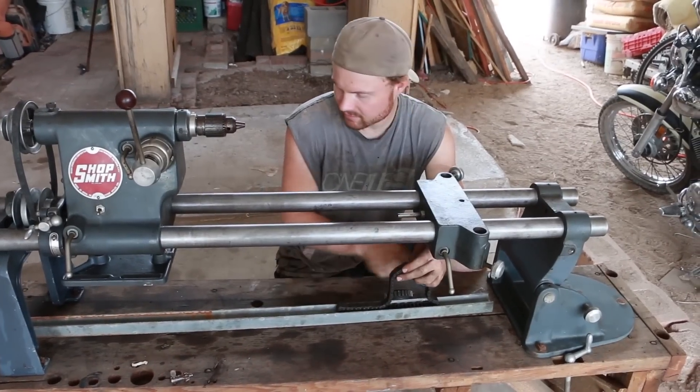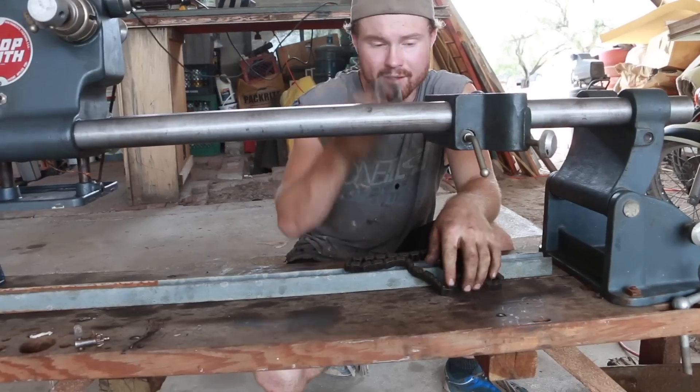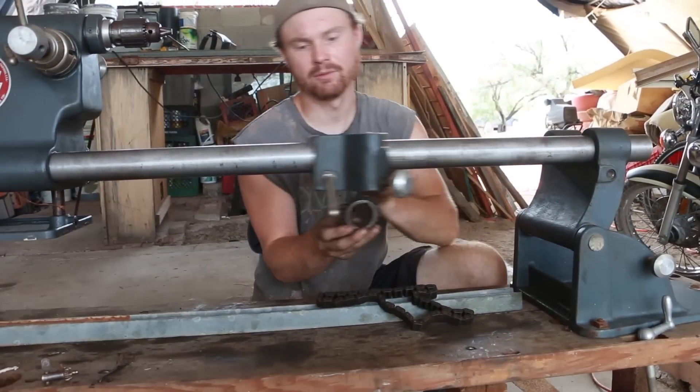I'm going to weld the chain on the inside of this all the way over, and then that's going to roll back and forth. This gear will be mounted somewhere in here with the handle out here, and that'll move this piece back and forth.